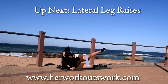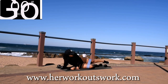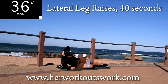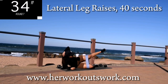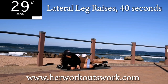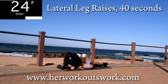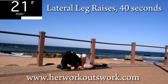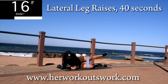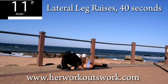Up next, you're going down onto your mat. We're doing lateral leg raises with your band on. Lift your leg up as high as you possibly can and push against the resistance. Should be burning — keep on going. You're halfway there. Remember to drop me a comment in the comment section letting me know once you've completed a workout — it really helps the channel grow.